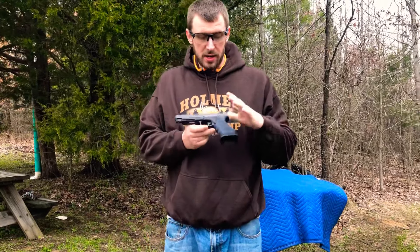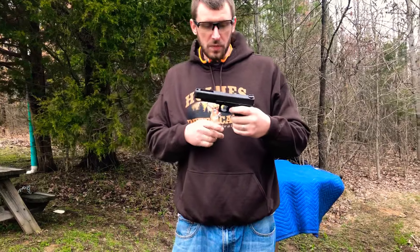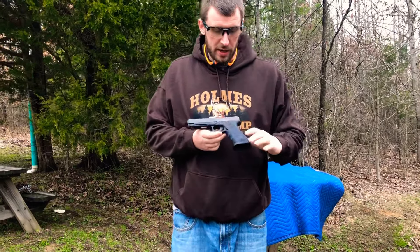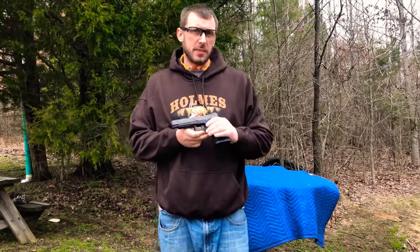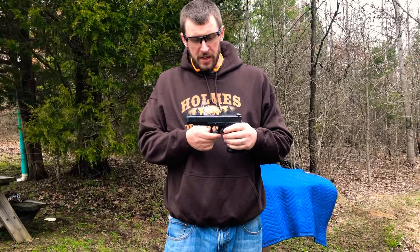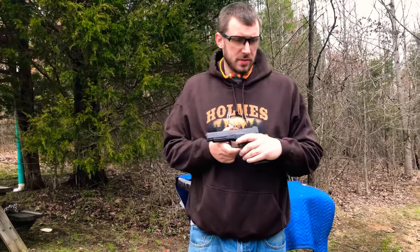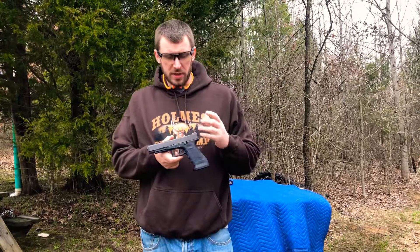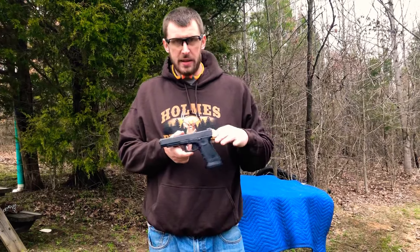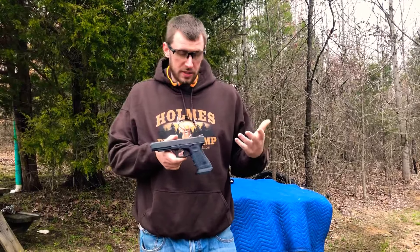I'm so happy about this — it's a huge improvement. The stock trigger is advertised at about four and a half pounds, but I was getting closer to five on my trigger pull scale. It just had a lot of take-up and felt kind of gritty.